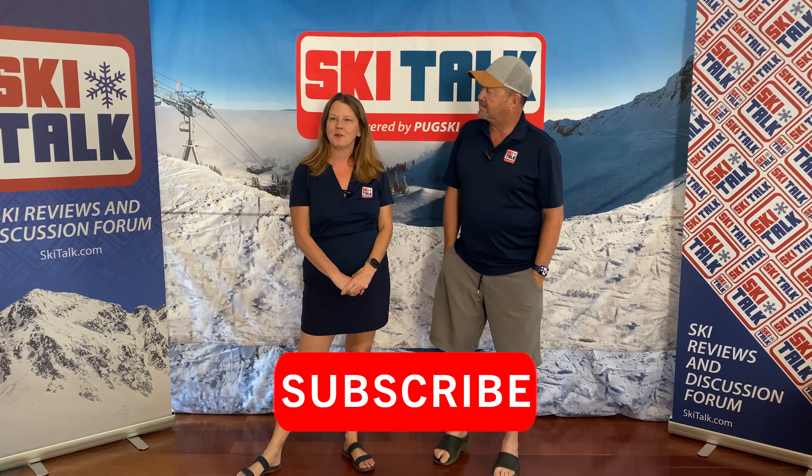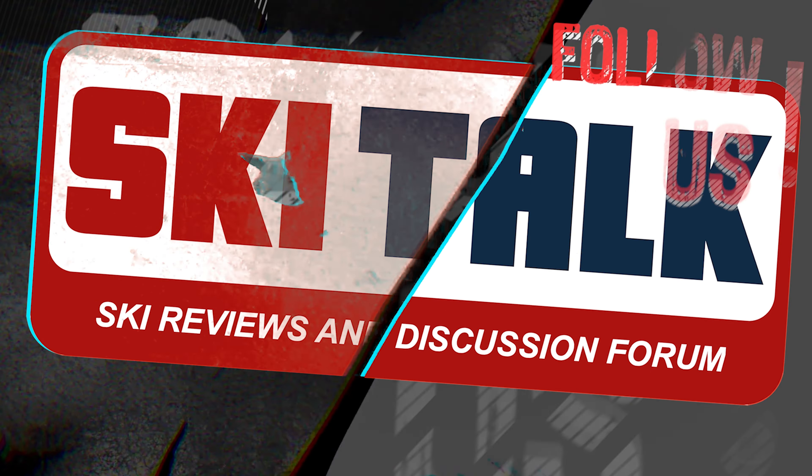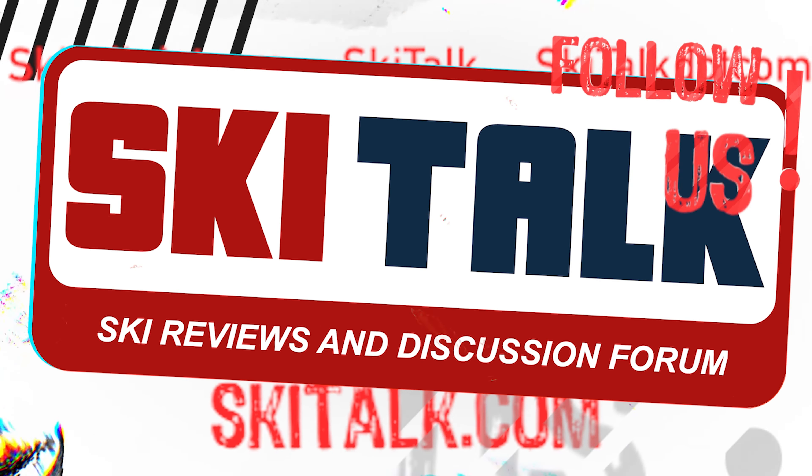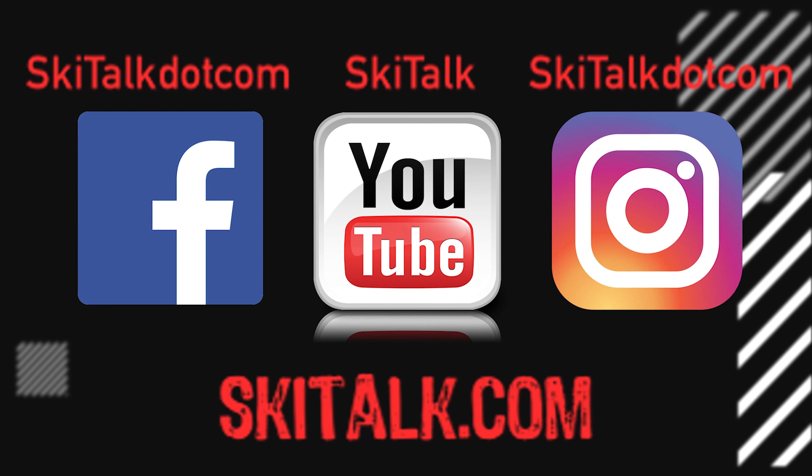If you enjoyed this informative video, hit that bell and subscribe so you'll stay up to date on new videos. Check out skitalk.com for more ski-related content, and please follow skitalk.com on all of your social media channels.